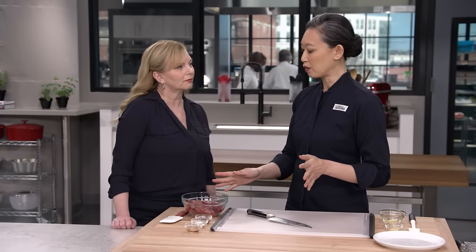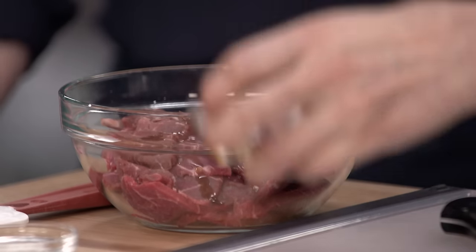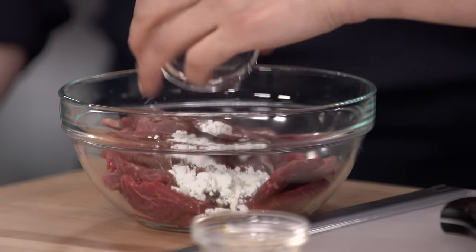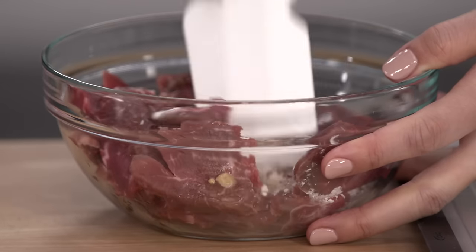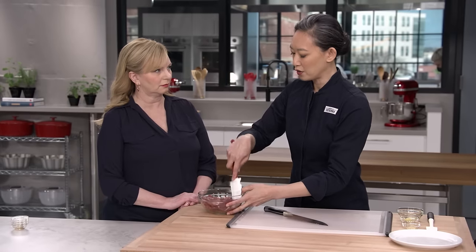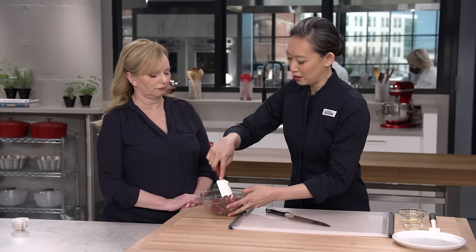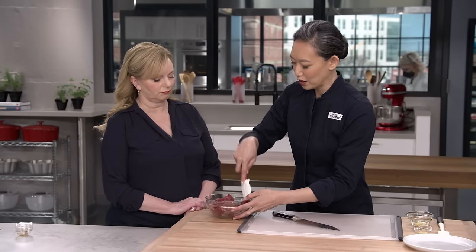To marinate this beef, I've got three ingredients — it's really simple. I've got a teaspoon of soy sauce, a teaspoon of cornstarch, and a teaspoon of a Chinese rice wine called Shaoxing. The two liquids are seasoning the beef, and the cornstarch is helping that liquid to cling to the meat. It'll offer some protection when we go to cook this, and it's really just a matter of mixing until everything is well-coated.